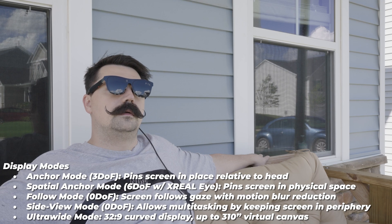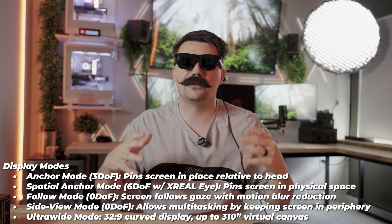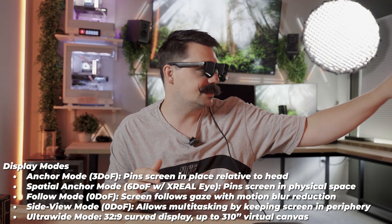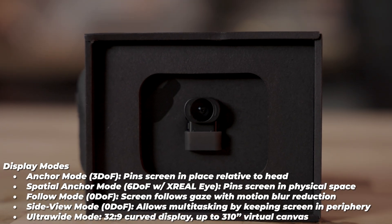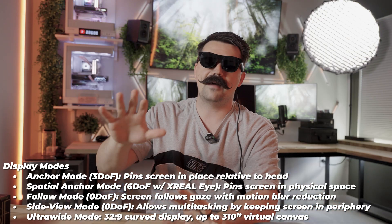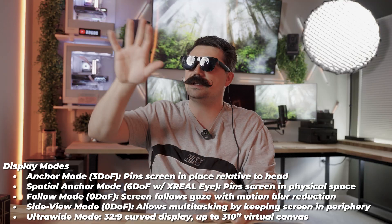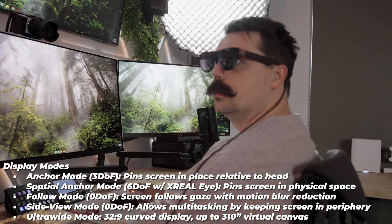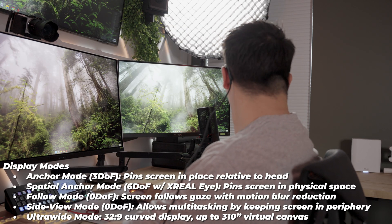For the different display modes — you have anchor mode, which lets you pin the screen to a place relative to your head. If you want your screen over here, you just pin it there and continue to work. You also have spatial anchoring mode, which gets unlocked with the optional camera. This allows the glasses to map your room so the screen stays pinned to a fixed location in space even as you walk around.